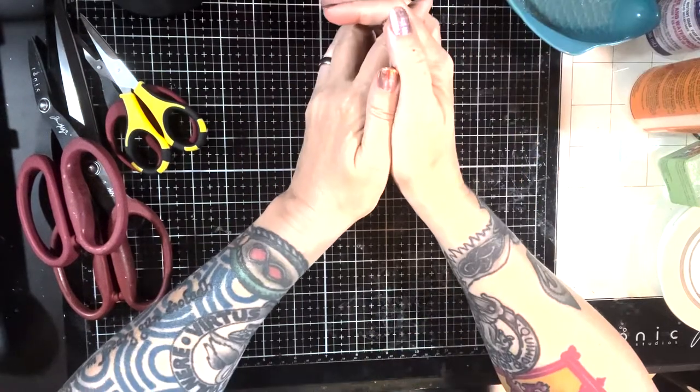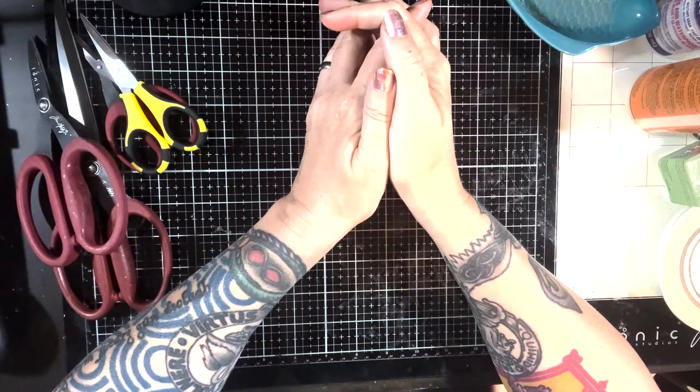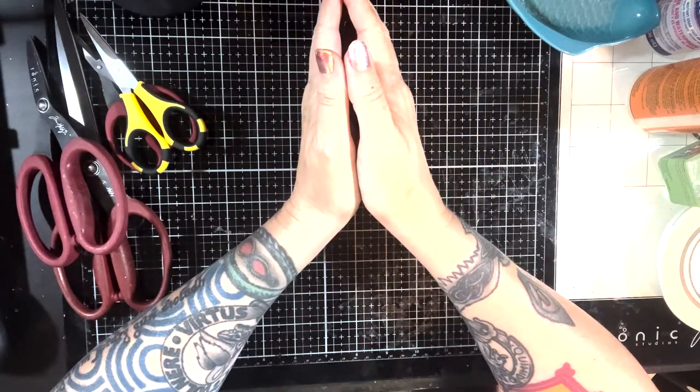Hello everyone, it's Marie from Skeletorama again. Welcome back to my channel. It's been a minute, hasn't it? Health problems, all kinds of fun stuff. But anyway, I'm going to try to start doing some more videos again.